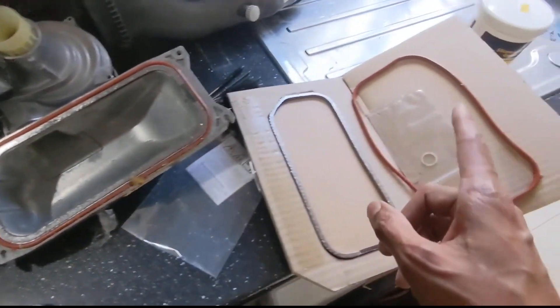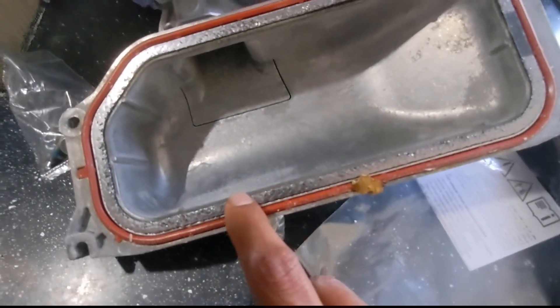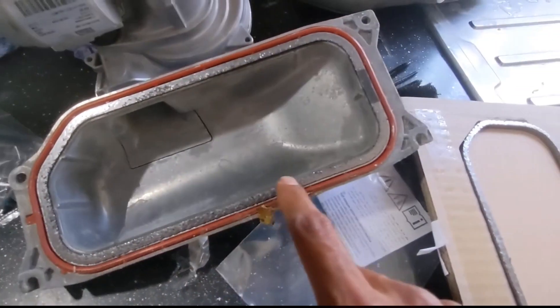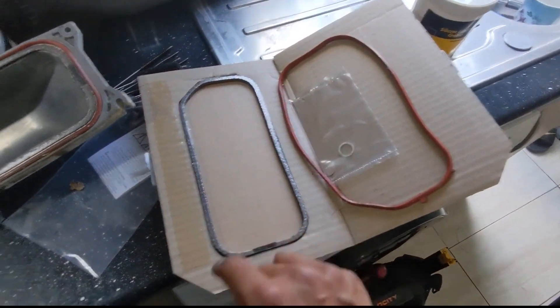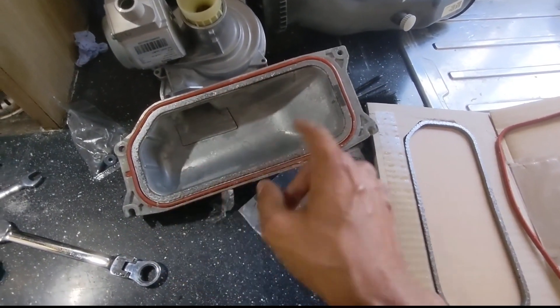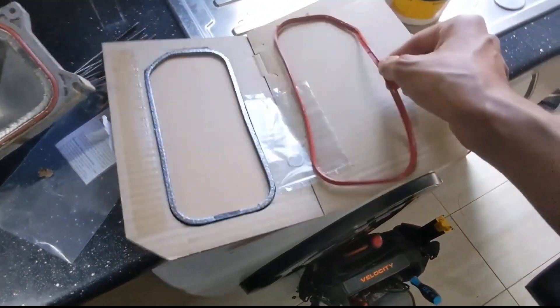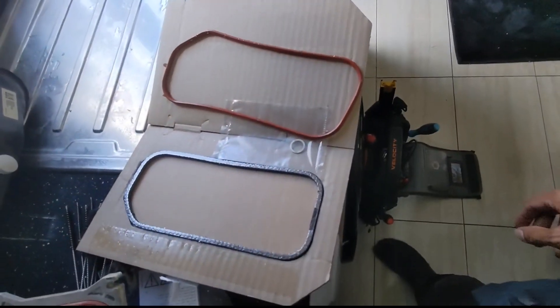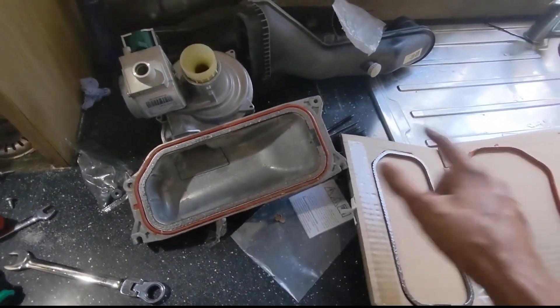Now we're going to change over the burner seal. We've got two seals in these heat exchangers - you've got the graphite seal, which you get on the normal Vaillant G10 seals, and you've also got a silicone seal as well, so you've got to make sure you change both of them. The red one, obviously, goes on the outside. The graphite one goes on the inside. You can't really get them mixed up, and it also comes in its predefined shape so you can't put it back to front either.